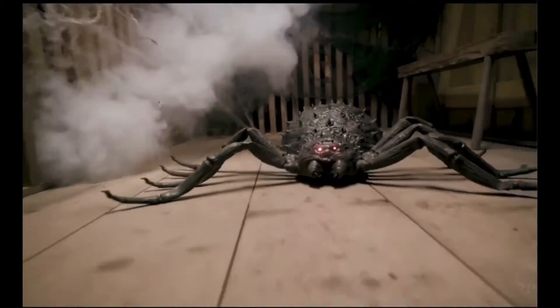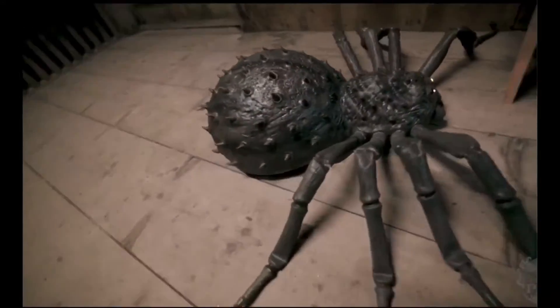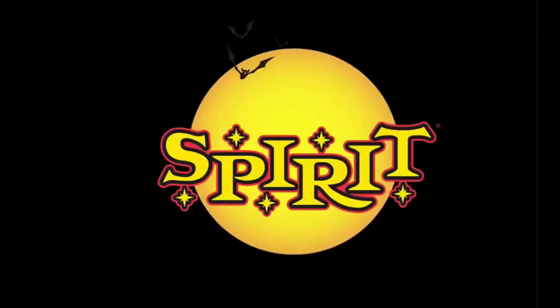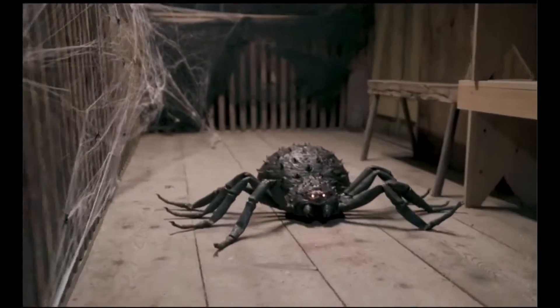Hey guys, KoopaFamily here. I'm sorry if it's a little hard to understand me or if I'm a little quiet, because I just got some surgery in my mouth, but I'm feeling a little better. Anyway, we're here talking about the roaming spider — that's also why I didn't get this video out fast.